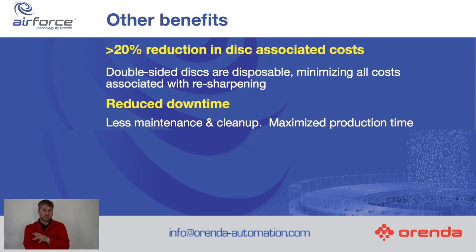Reduction in costs associated with the grinding discs. As you'll see in the video that's coming, the discs are double-sided. So when they're done on one side, you flip them around and start again on the other side. They're disposable, so when you're done you throw them away. And they reckon that there is about a 20% reduction in costs with this new method.